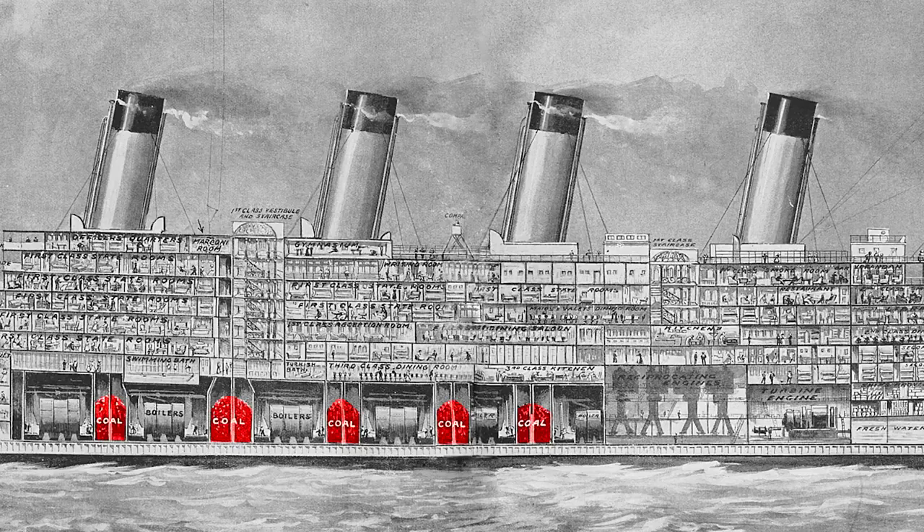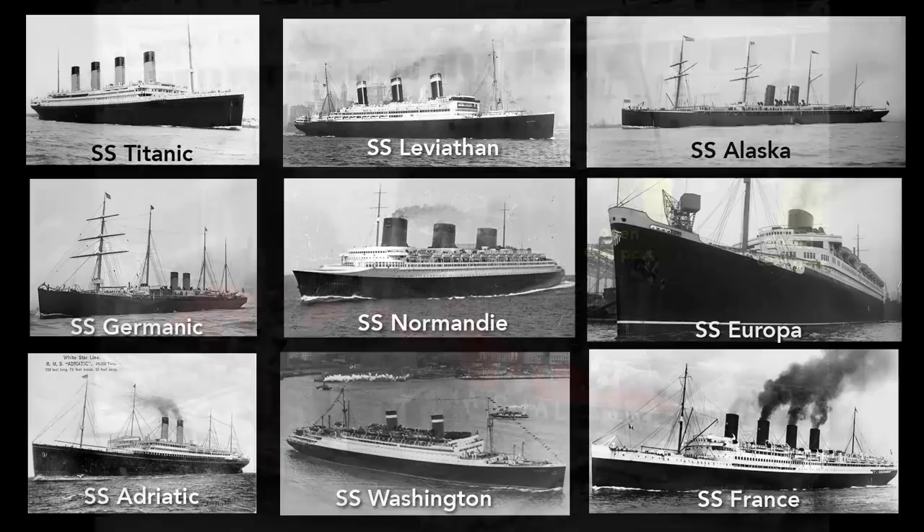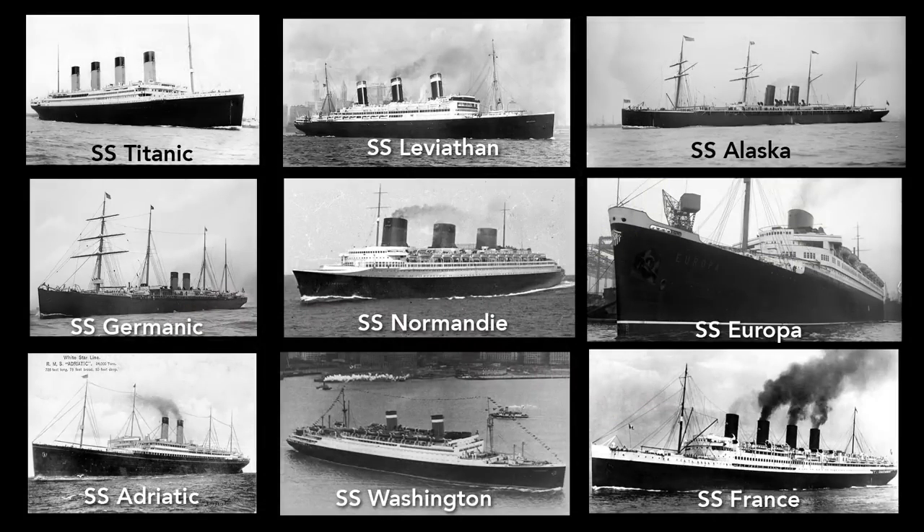The Titanic needed 4,000 tons of coal for a transatlantic trip, which took 24 hours to shovel into the bunkers. Here, in this photo of the SS Minnehaha, coal is being loaded into coal ports on the side of the hull — loading coal into the Titanic worked much the same way. This loading left streaks of coal dust on the hull, so nearly all ocean liners at the time were painted black to help hide these traces of coal. After the advent of oil-fueled ships, lighter colors became more popular.